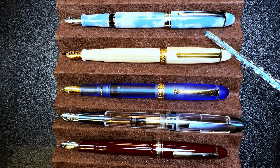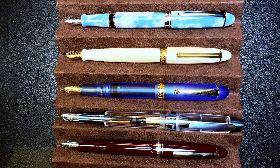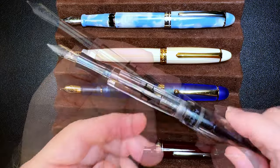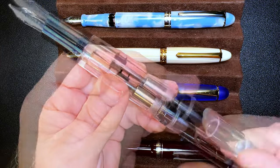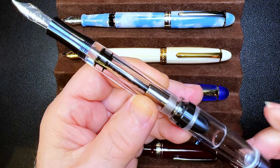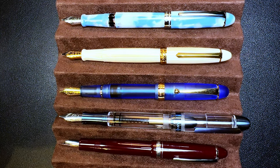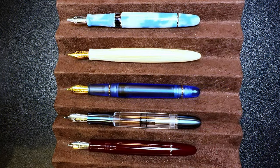The Asvine P50 cap does post, but it always falls off when it rubs against my hand while I'm writing, so I just write with it unposted. Since the Titanium P36 is a demonstrator, let's demonstrate how not to post a piston filler. See, the cap is posted right on that knob, and you know what will happen when you turn it — an inky accident waiting to happen. Now let's look at them unposted.